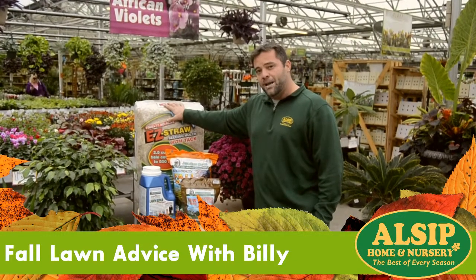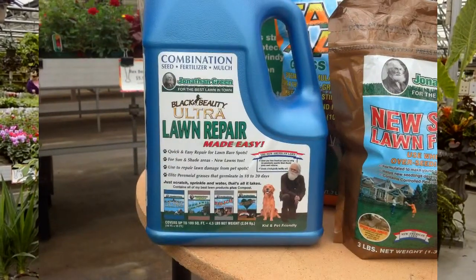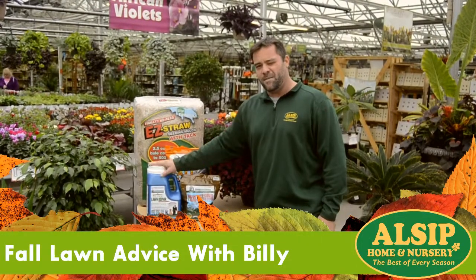Very handy. If you've got just a few patches you want to repair, I recommend the Johnson Green Ultra Long Repair Packs. And as always, thank you. Shabbat Shalom.